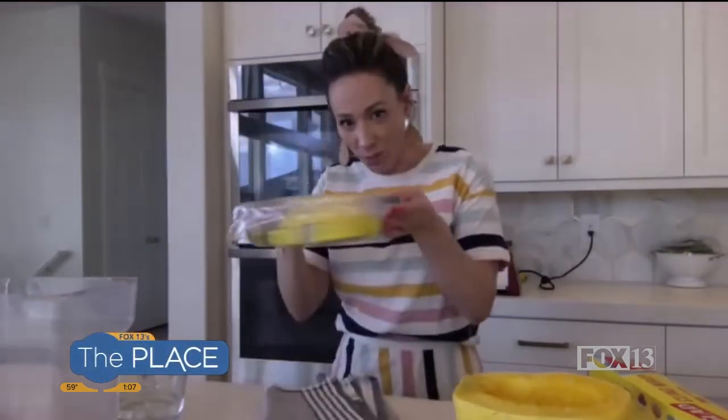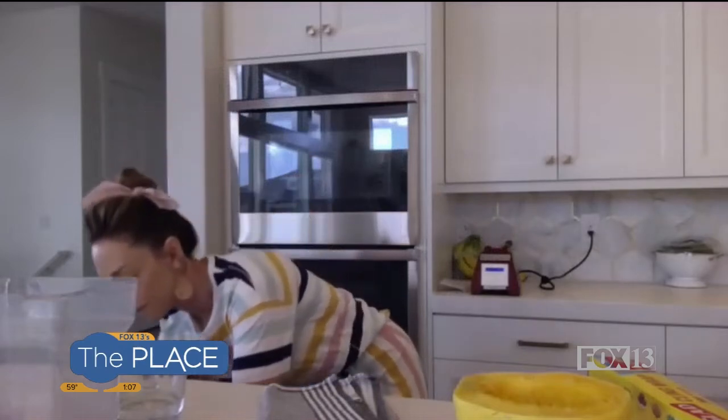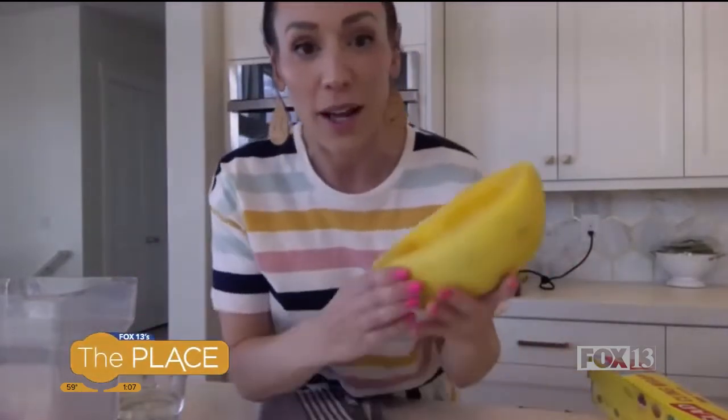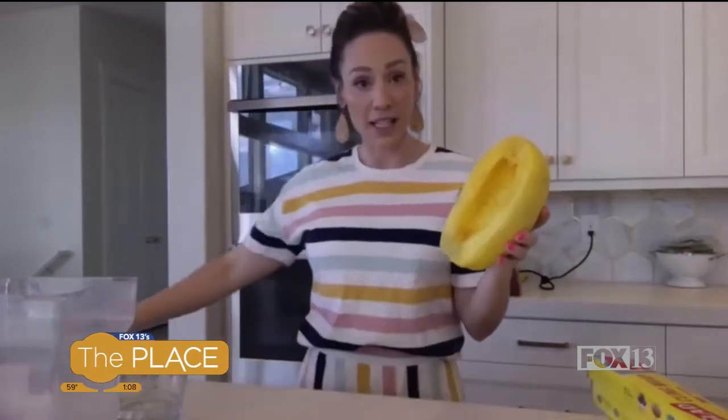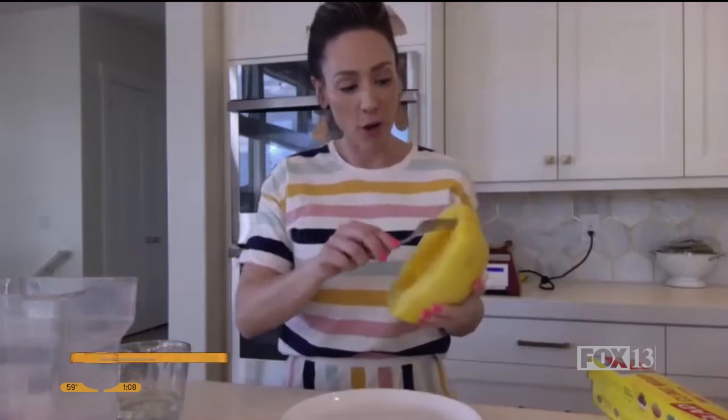Then you'll take it and stick it in your microwave for eight minutes — that's it. So after the eight minutes is done, guess what? You have a perfectly steamed spaghetti squash that you just take a fork to.